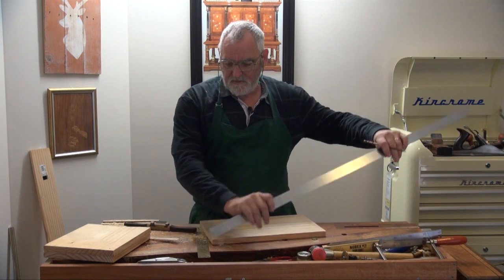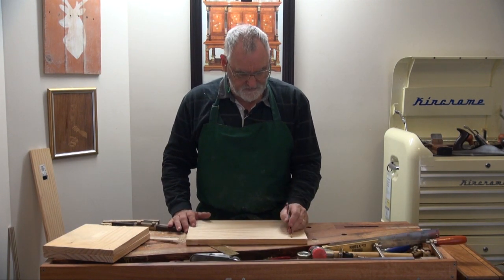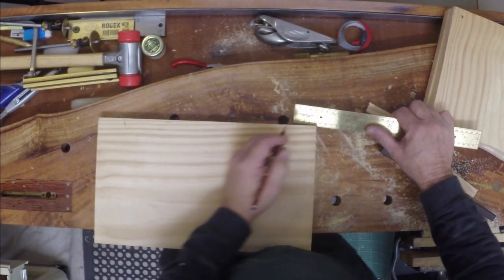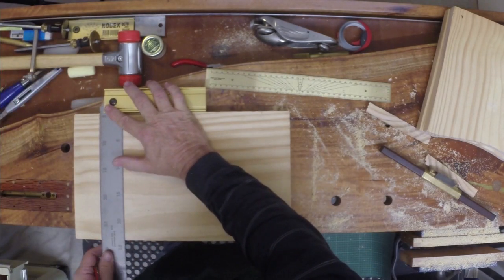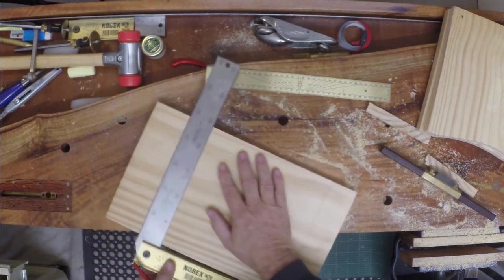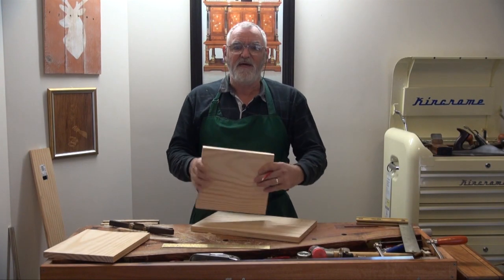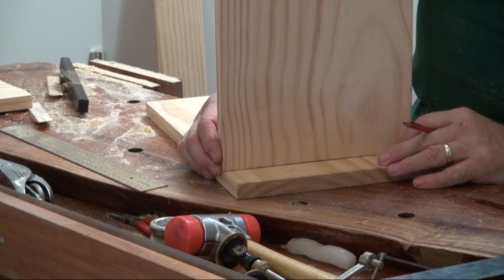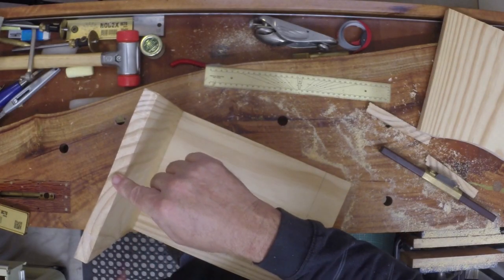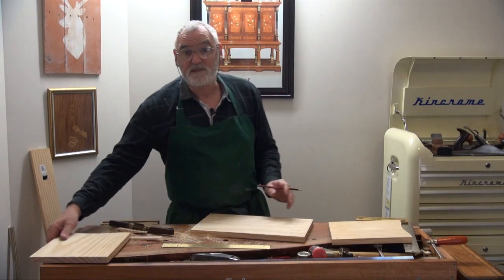I'll come in about two inches on each side and draw a line down. Get one of the legs, work out which is the nicer side to face outwards, position it on that line, put your finger on it and draw a pencil line. Mark that A, and that A as well — so we know where we're going. Position the other leg on its line and mark it the same way.